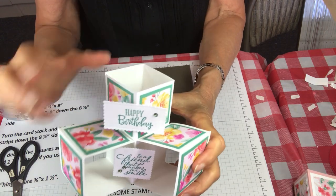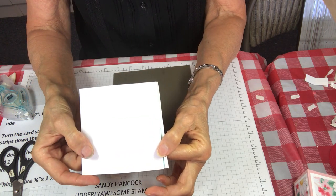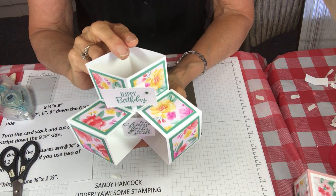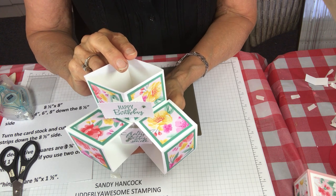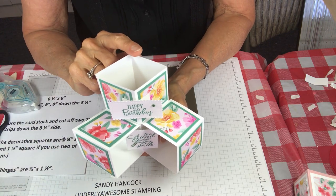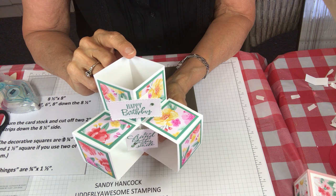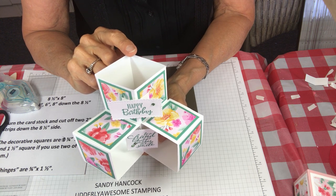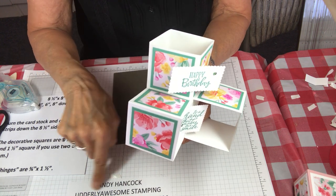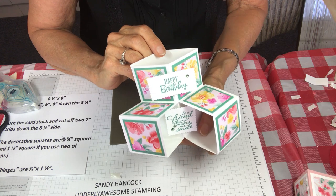When it folds up it just folds right in, goes into the envelope, and you've got plenty of space on the back to write your note. These are really a lot of fun to make — they're simple, they're impressive, and it's going to make anybody smile. Thank you so much for joining me. If you've enjoyed this video you can subscribe to my YouTube channel. If you're watching on my blog, go to YouTube, type in 'Sandy Hancock Cube Card,' and all the details will be on my blog at sandystamper.com.